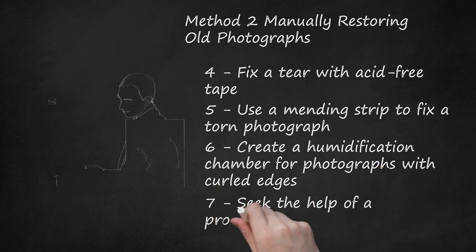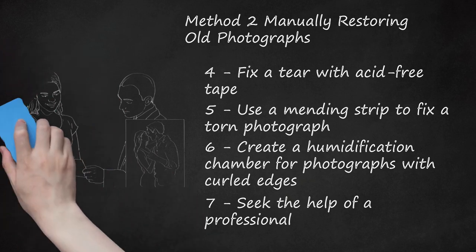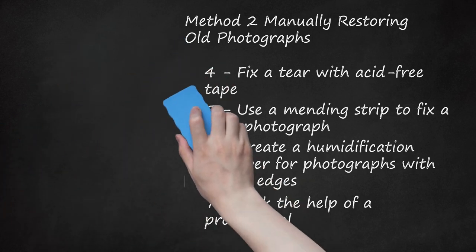Step 7: Seek the Help of a Professional. If the photograph is heavily damaged, very old, or extremely delicate, consider having the photo professionally restored. Professionals can not only restore photographs that have been ripped, stained, or damaged by water or sunlight, but they can also digitally enhance the photo's overall quality and color. Many services are available online. A professional will assess your photo and offer you a quote depending on the damage and the amount of work required. Most professional services will work from a digital copy of the photograph, leaving the original untouched and safe. The restored photo and the original image will be returned to you.